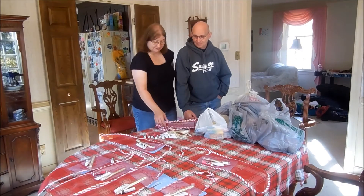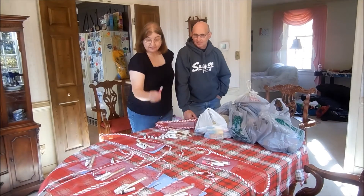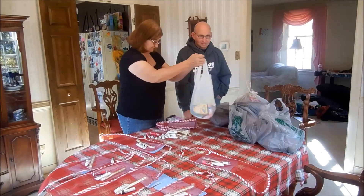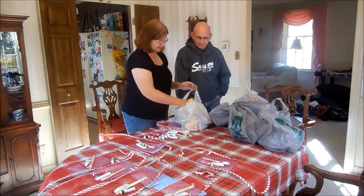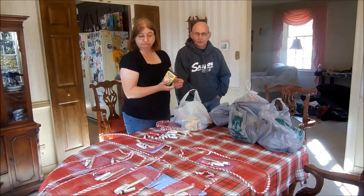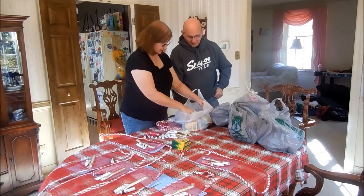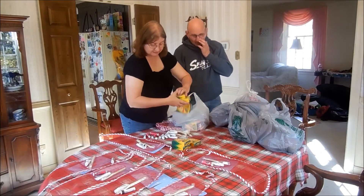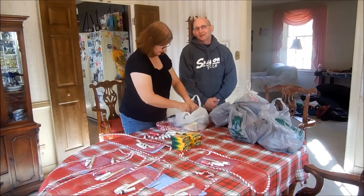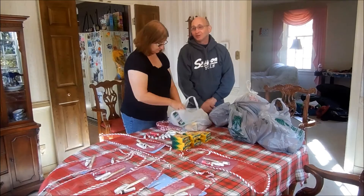We have 12 toothbrushes with toothpaste and a chapstick. And then from Walmart, when they did the Christmas back-to-school supplies, these were a quarter — the crayons were a quarter. That's a great time to get supplies for the Christmas stockings. As you can see, my wife has a lot of forethought going on in her head, and it's no wonder she has a headache all the time.